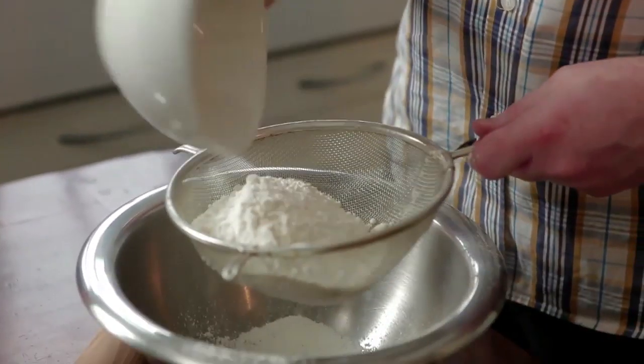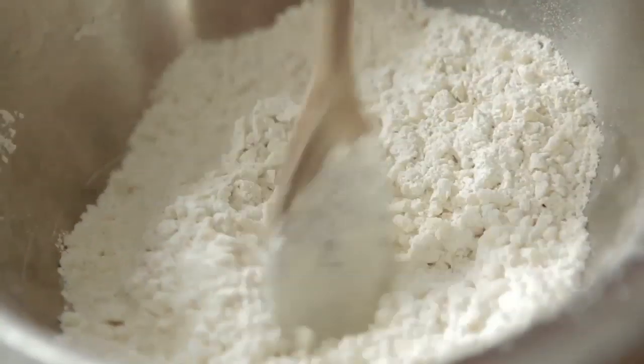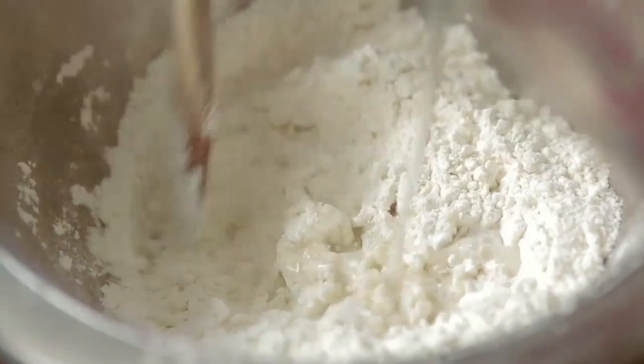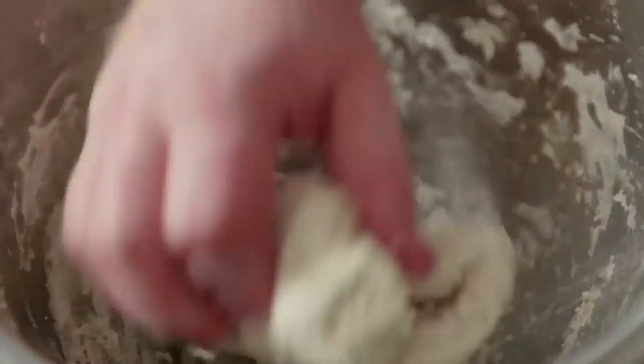So what we're going to do is start off by mixing our dough ingredients together. We need some self-raising flour — I've got 225 grams going in there. Just a pinch of salt and then I want to add my suet. Mix it all together and then we want to slowly add some water, six to seven tablespoons. Just blend it in, take your time. Use your hands just to incorporate the flour and the suet and the salt together.